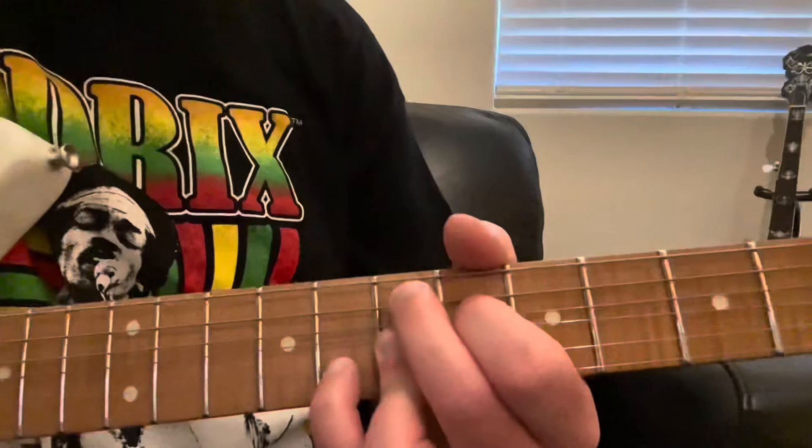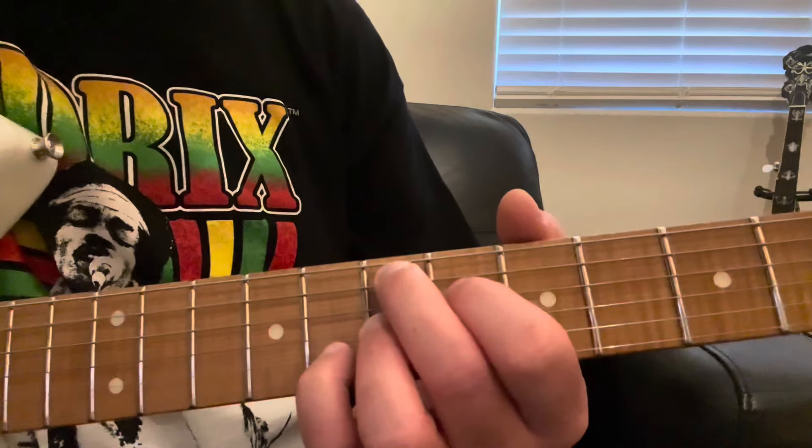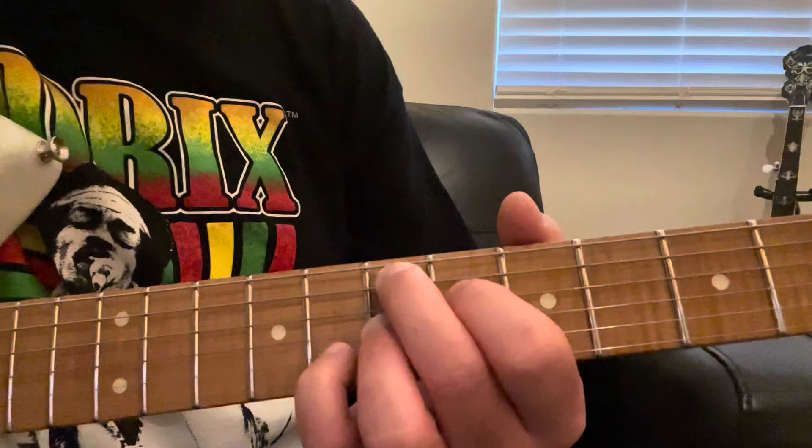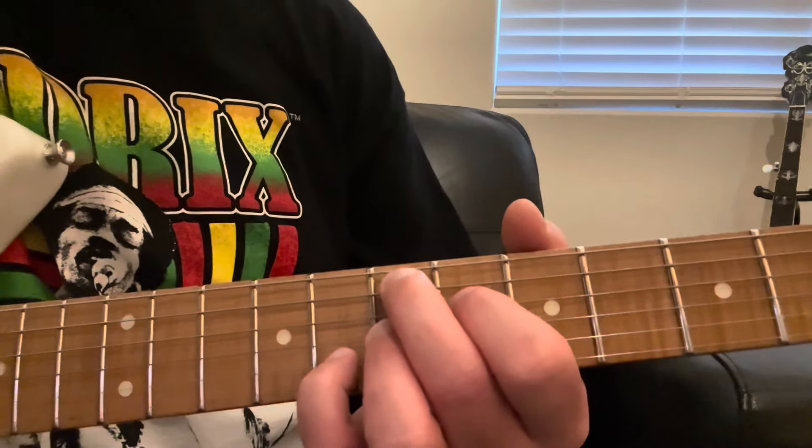And what does all that mean? Really quickly — super quick theory lesson, I promise. This is the root, this is the 3rd, that's the b7, and that's the sharp 9.